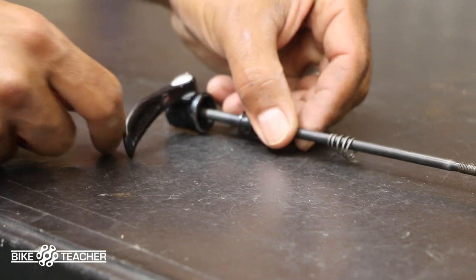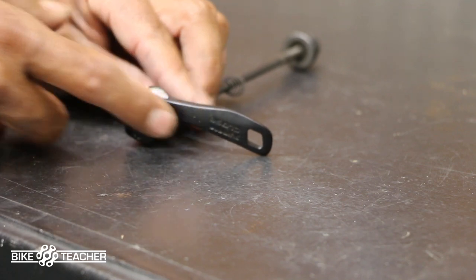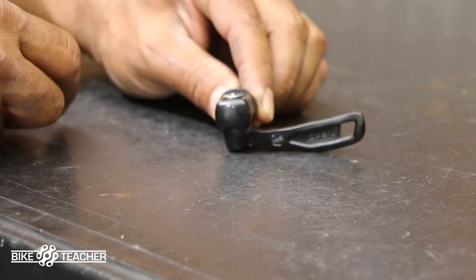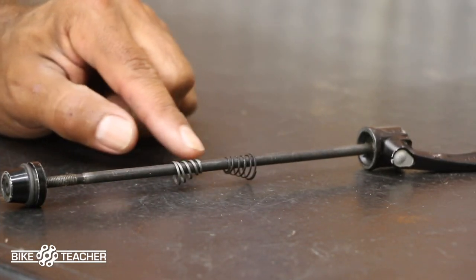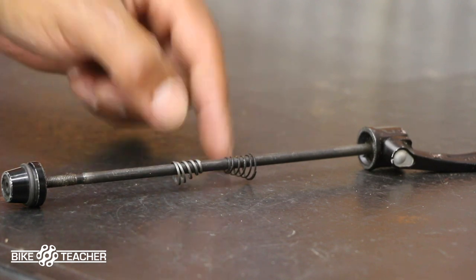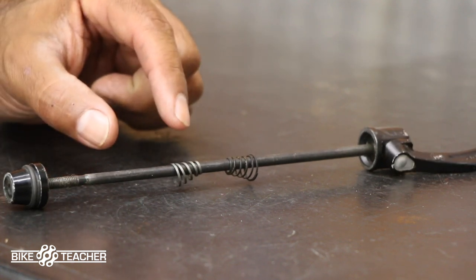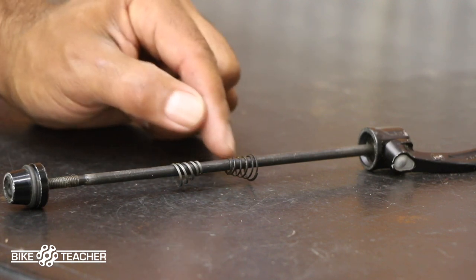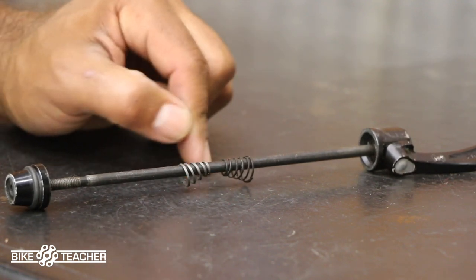On the inside here — so this would be the closed position on this particular one, it's a Shimano — it does say 'closed' here, and then you flip it halfway open, boom, that's fully open — and on the inside it actually says 'open.' These do have to be positioned the correct way. If you have them backwards or flipped the wrong direction, you will have an issue putting the wheel back on because the bigger end of the spring will take up the space where the hub is supposed to go. So if you're having issues getting your wheel on or it doesn't want to close correctly, take a look at your springs — these two little guys can cause a big problem.